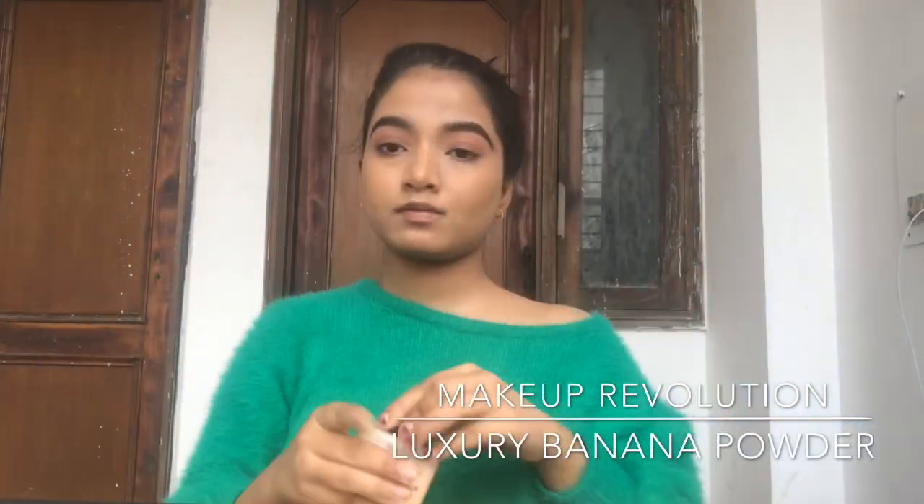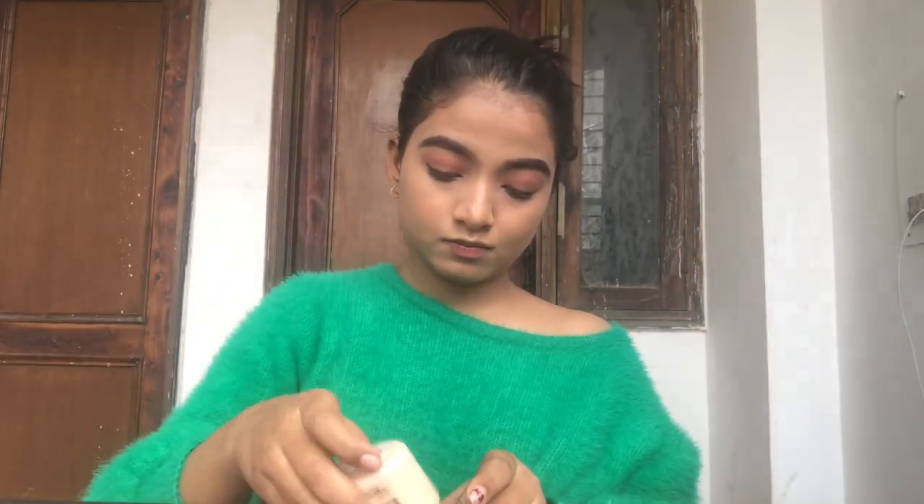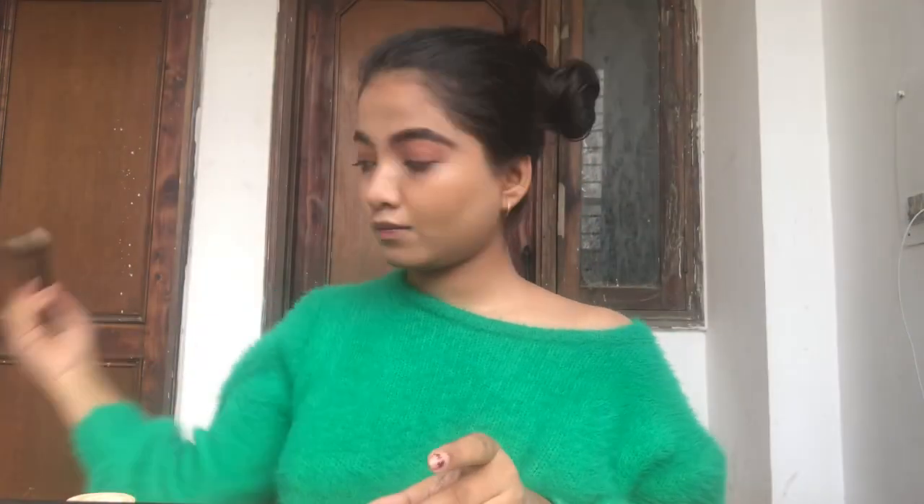When I'm done blending, I go in with my Makeup Revolution Banana Powder to set my foundation. You always need to set your foundation whether it's summer or winter. I'm applying it under the areas where I need to set my makeup, using a basic brush by PAC — I'll mention all the details below.